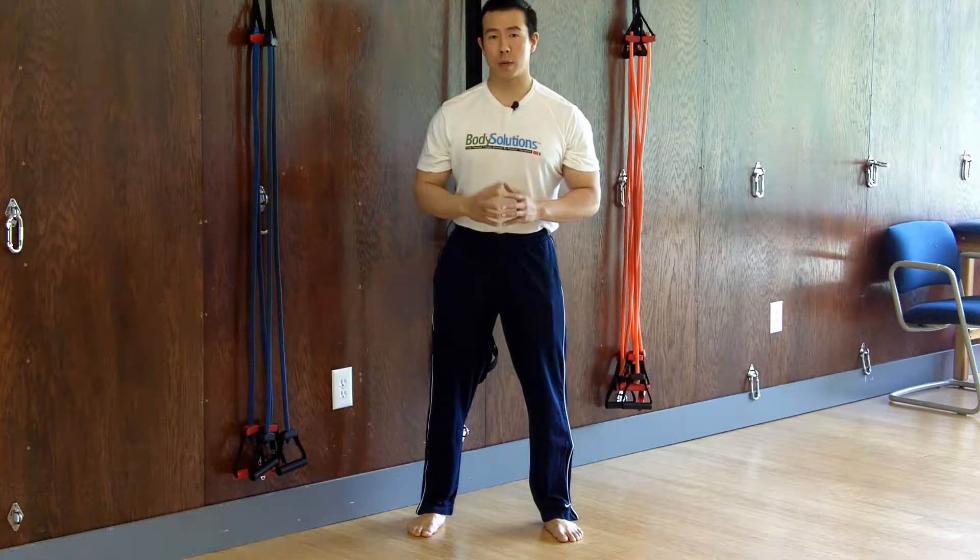Welcome. My name is Dr. Steve Young. In this video, I'm going to show you some basic concepts that I think can improve personal training quality for every personal trainer.